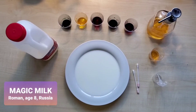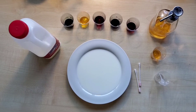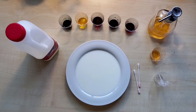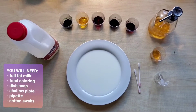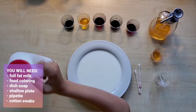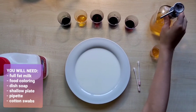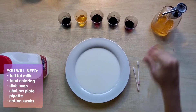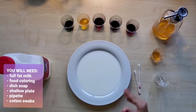Hi, I'm Roma and today I'm going to show you an exciting experiment: Magic Milk. What you will need is full fat milk, food coloring, dish soap, shallow plate, pipette, and cotton swabs.